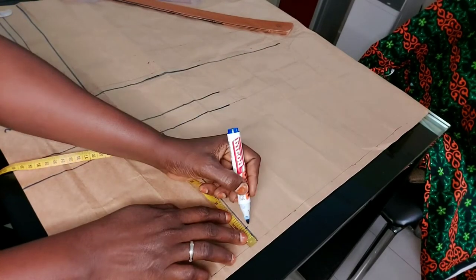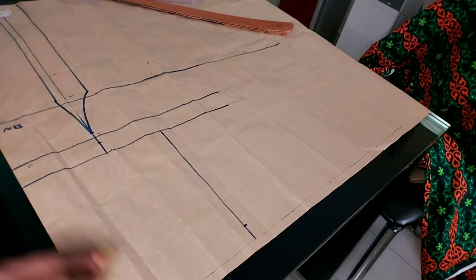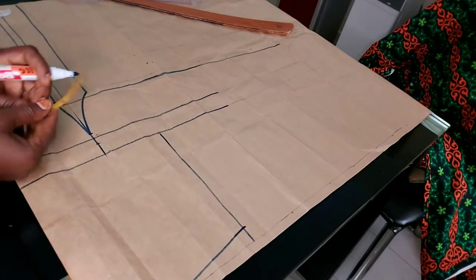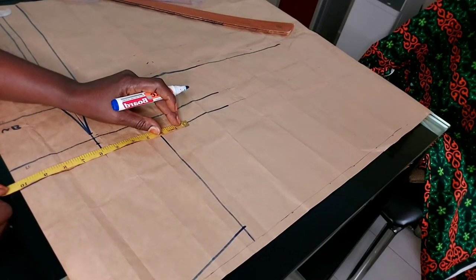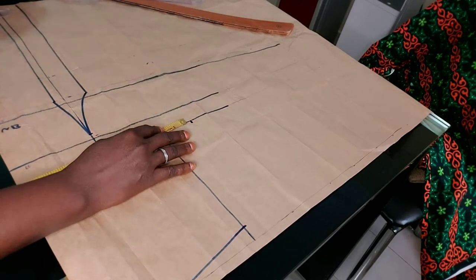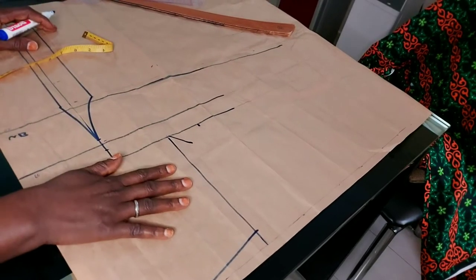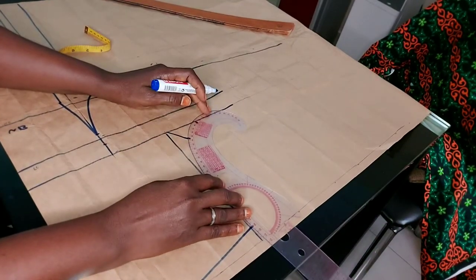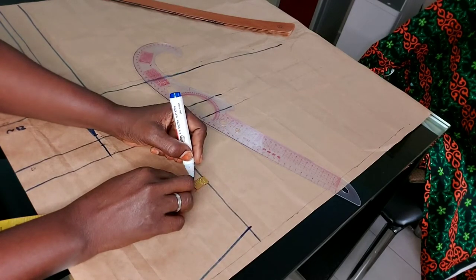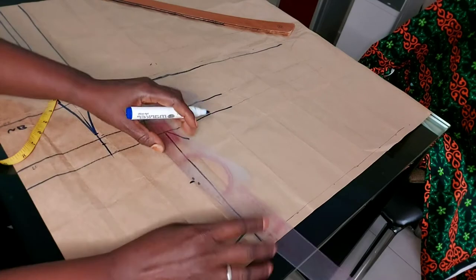Our shoulder slant here is one inch, and the next line I'm using is three inches. Let me connect our shoulder slant. Now I'm going to be inserting our bust measurement. The bust measurement divided by four gives you ten and a half. I'm going to be using a princess style. For the front armhole, always come in by half inch or three-quarter inch. Get the midpoint — as you know from all our videos — then connect it.